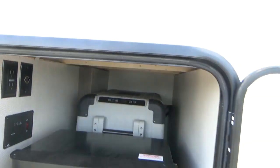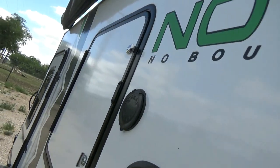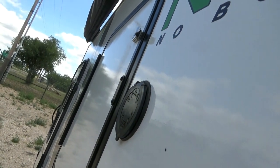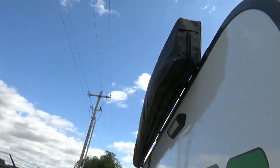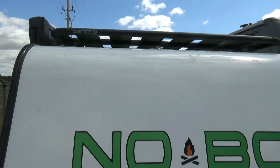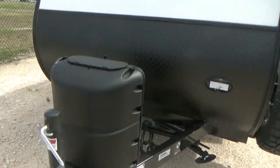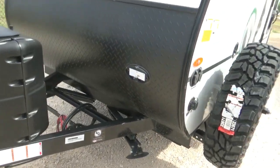We don't have batteries hooked up, so we don't have the lights on. Not only do we have all of this, we have LED lights here. Looks like an awning there, and we also have a rhino rack on top so you can carry more things on top. You've got your propane and battery hookup.